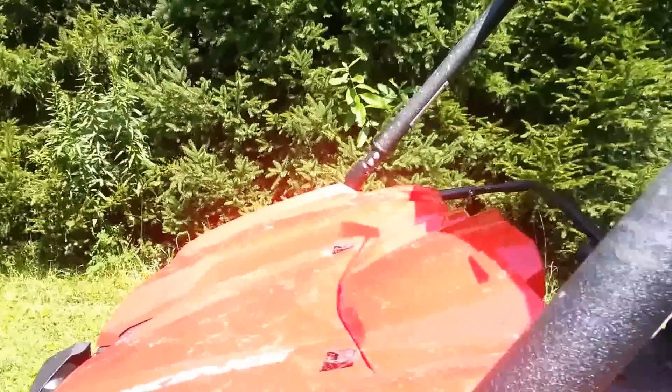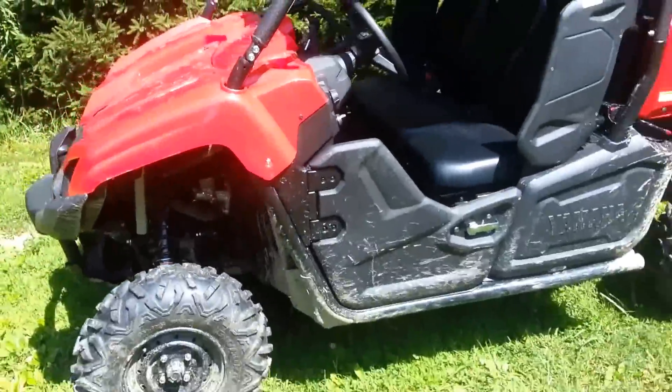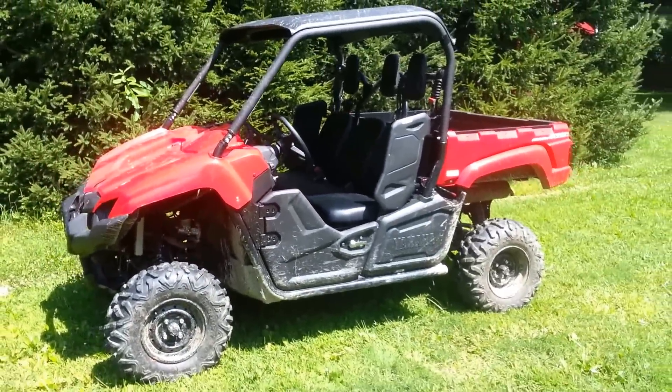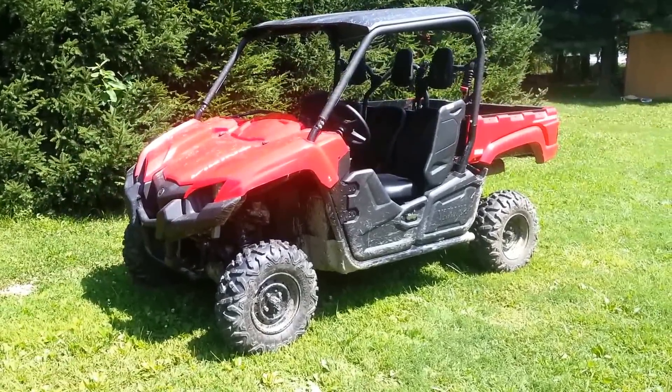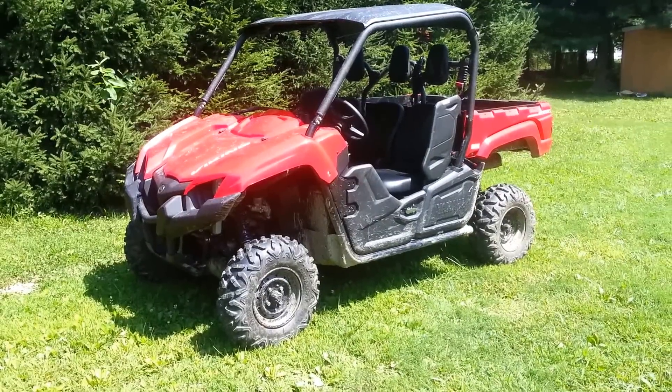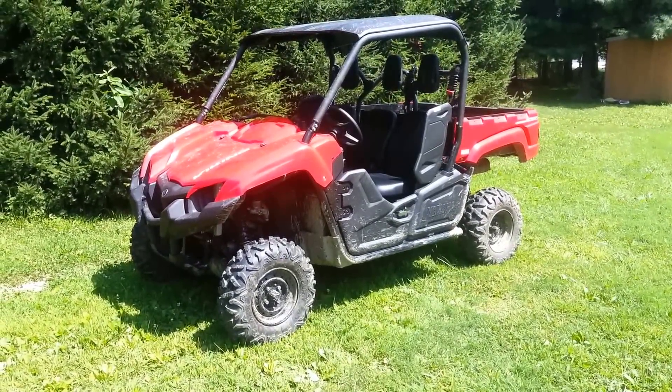Pretty loud. There it is — that's my 2014 Yamaha Viking. I've got a few other accessories ordered for it. I'll make more videos as I get them and experience more things with it. Thanks for watching.